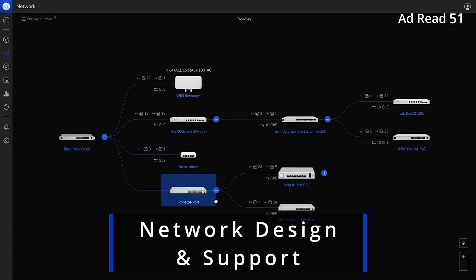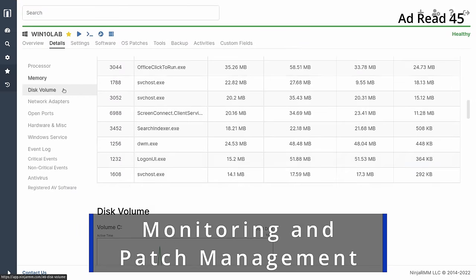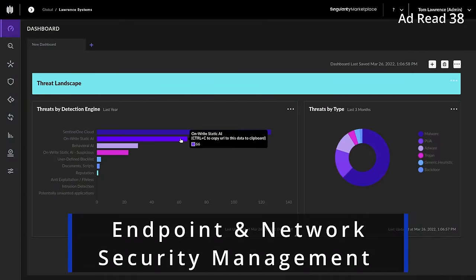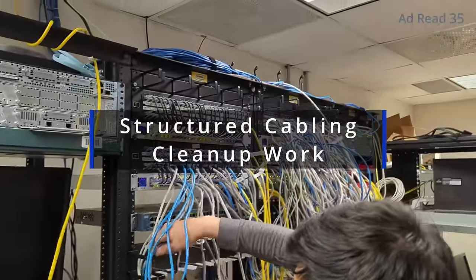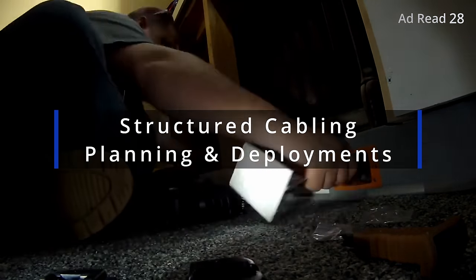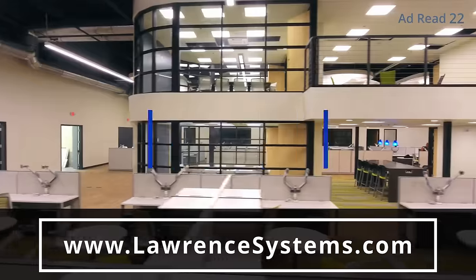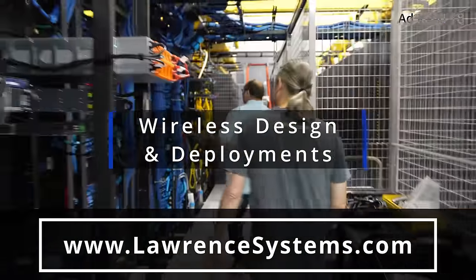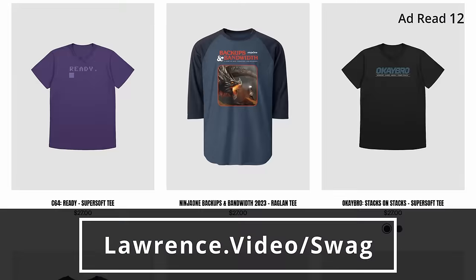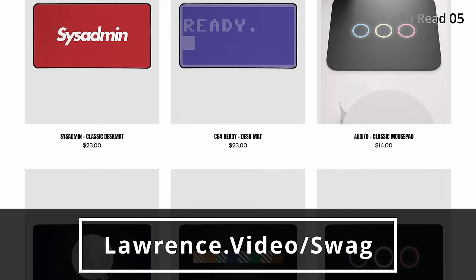Are you an individual or forward-thinking business seeking expert assistance with network engineering, storage, or virtualization projects? Maybe you're part of an internal IT team that needs to proactively manage, monitor, and secure your technology. We offer comprehensive consulting services tailored to your specific requirements — whether you need fully managed or co-managed IT services. We also specialize in structured cabling and Wi-Fi planning. Head over to lawrencesystems.com and fill out the hire us form. Check out our swag store and affiliate links below for discounts on products and services we talk about on the channel.